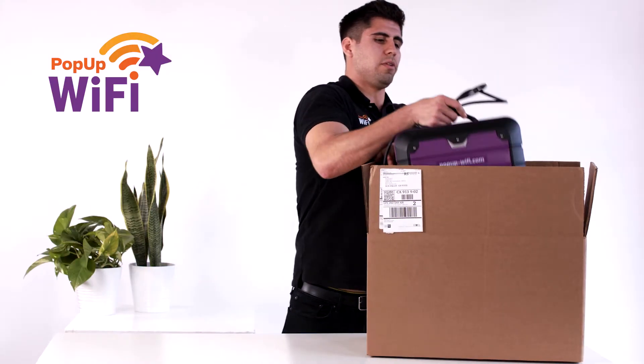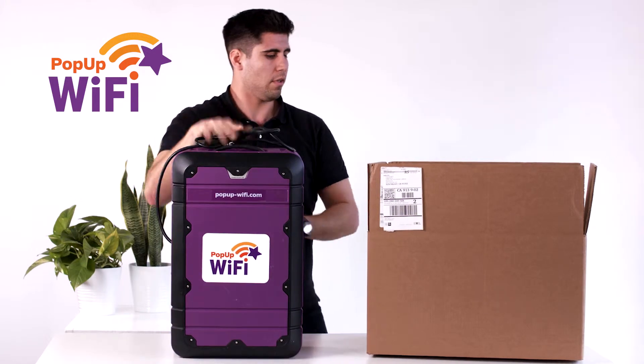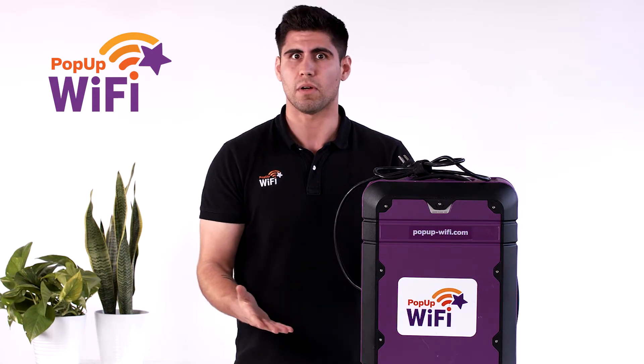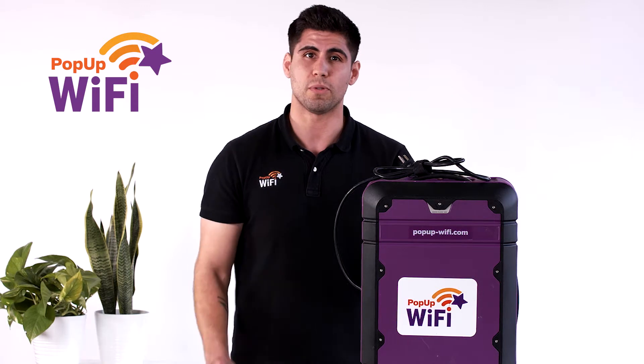Go ahead and unbox your unit, and remember don't lose this. To set up your unit, place it up on something like a table or higher up. Bizarrely, humans are like blobs of water with legs, so they absorb signal even if they're not on the Wi-Fi, so we recommend placing it up high so that you can get the best coverage possible.